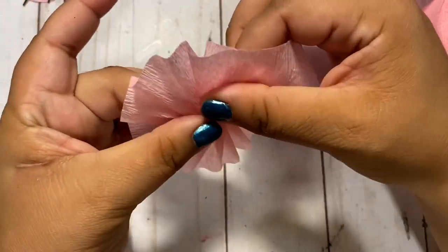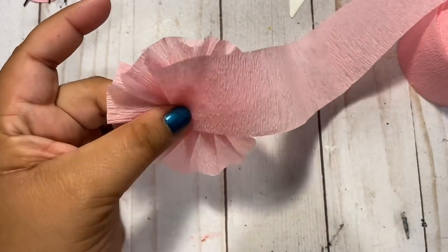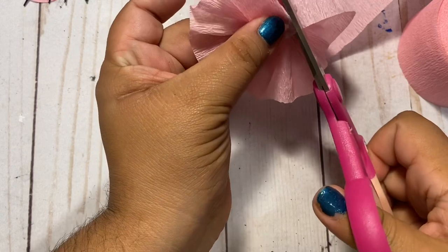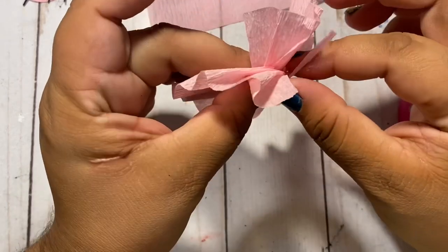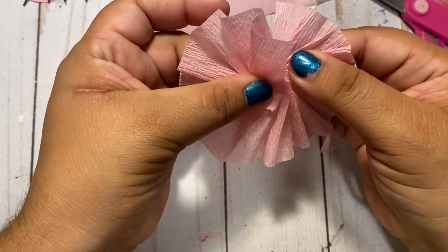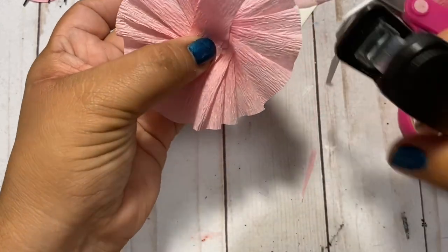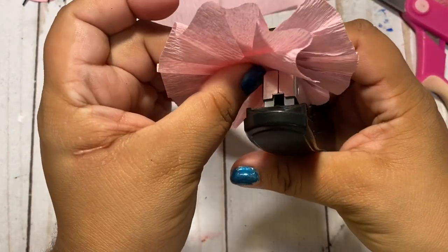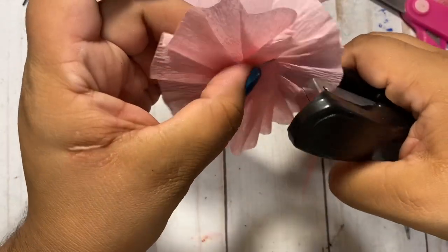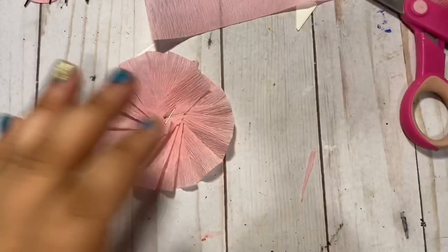I'm just going to go all the way around like that. We're going to take our scissors and snip. Sometimes it might come loose — try to maneuver it so that you get the fullest rosette that you can get. Then we're going to hold that in place, use our stapler and staple in the middle. I like to use two staples — and there's your rosette! Let's do it again.